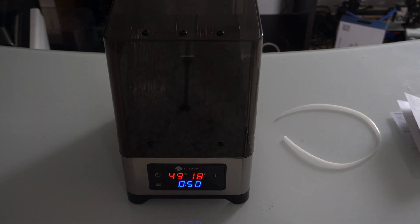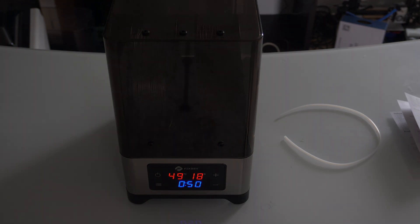I think it's important to monitor this if you're using it as a dry box as well as a dryer, because you want to keep that humidity somewhat stable overnight.